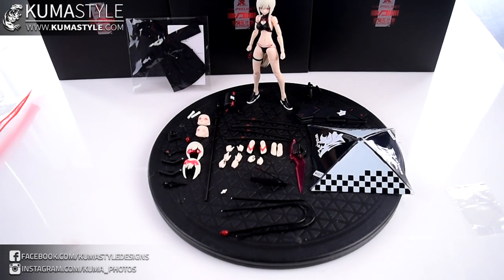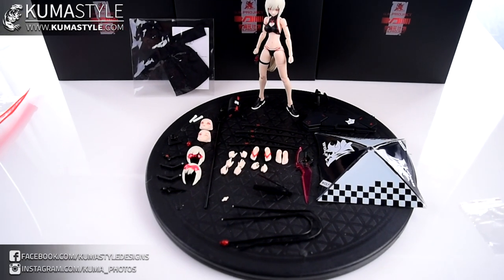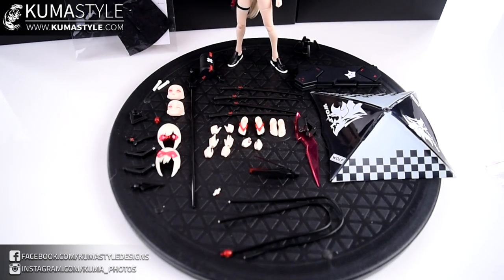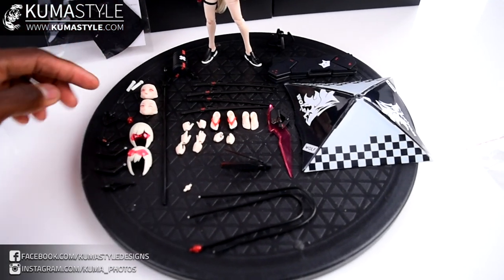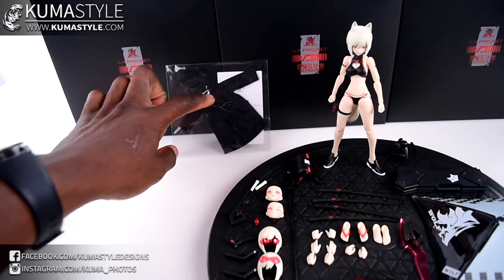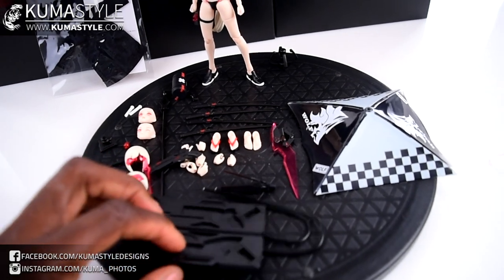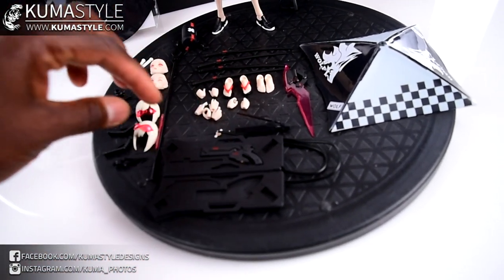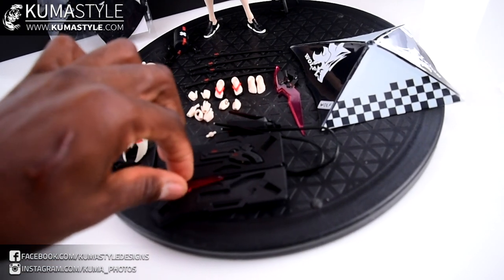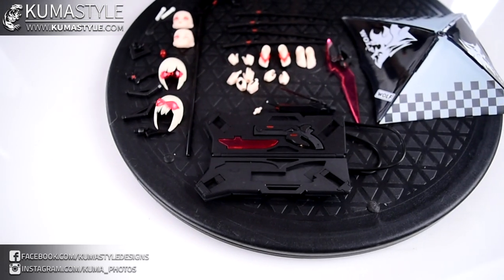I'm not going to go too crazy reviewing this figure ins and outs because you guys know what it all does — I previously reviewed the regular swimsuit edition, so that's covered. Accessory-wise, it comes with the exact same accessories as the regular swimsuit, plus a little hoodie that doesn't zip up — just a one-button up top in the front. There's also a little suitcase that houses her gun, her blaster, as well as the blade.